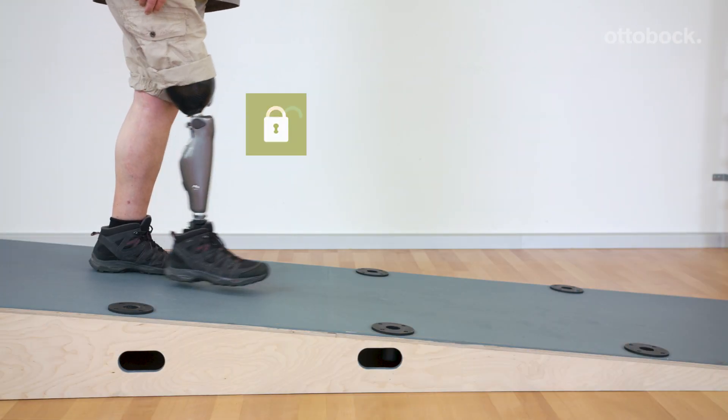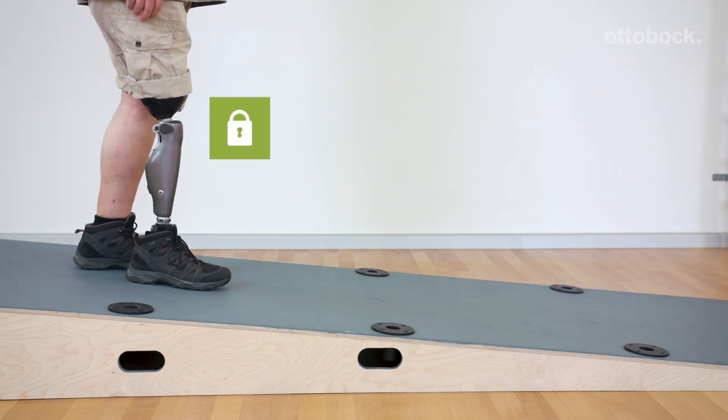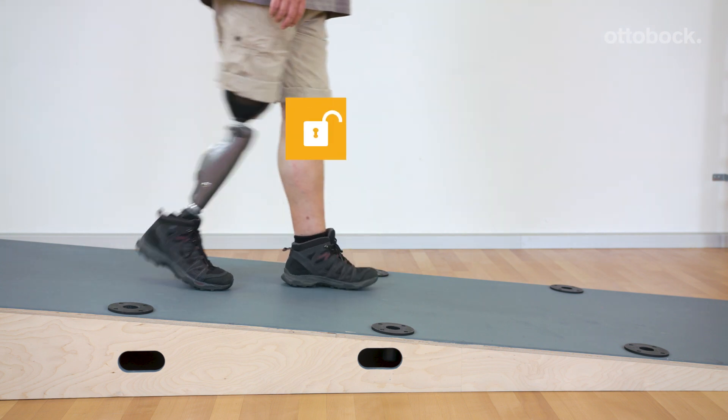Unloading the prosthesis is also practiced, followed by knee extension with stance release.